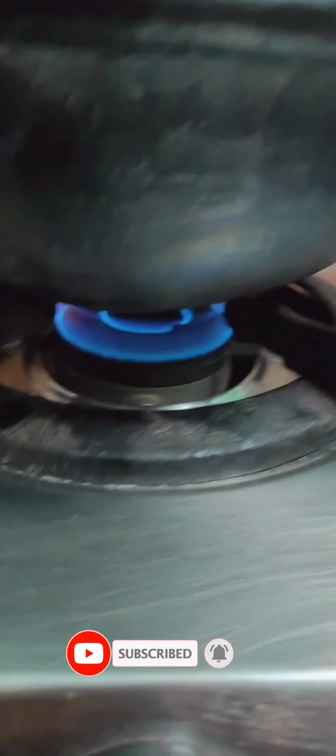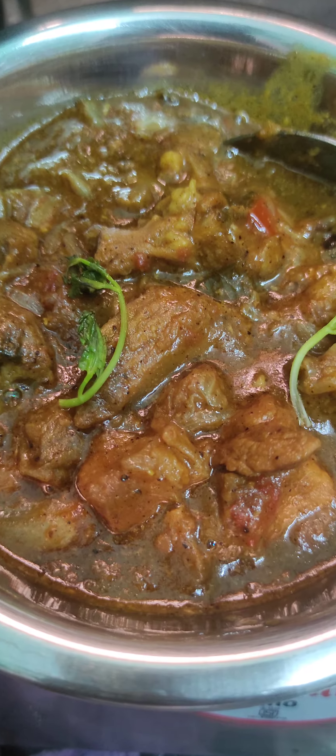Mix it up and mix it in. Wait 15 minutes. I am going to mix it into a semi-gravy. So it's ready — finish it.